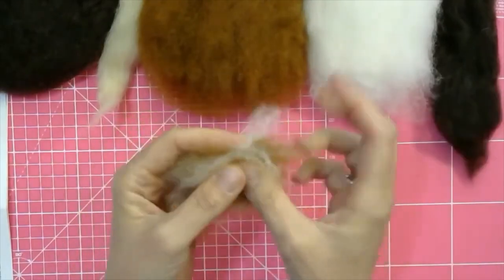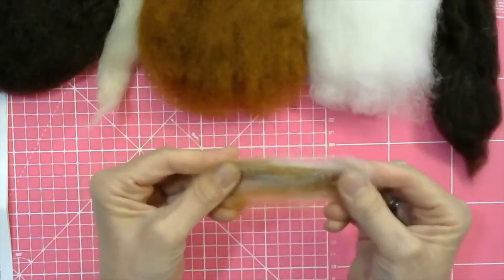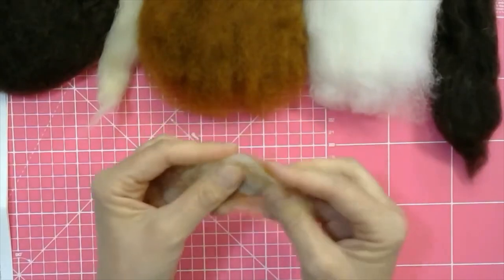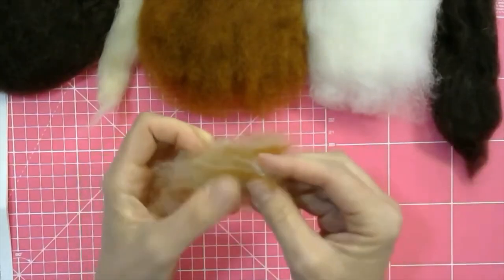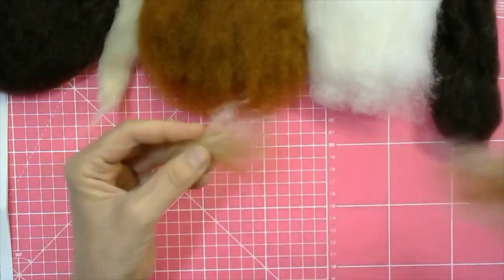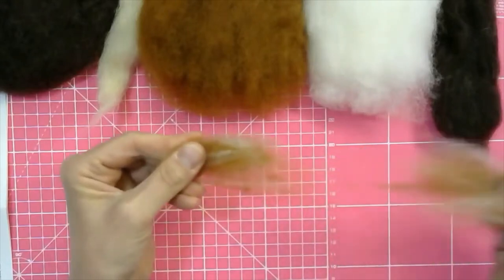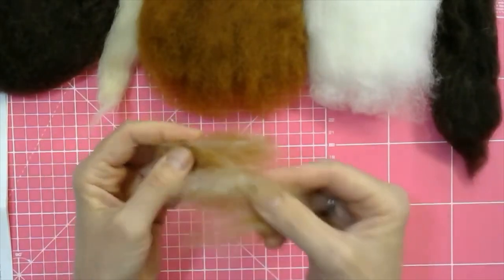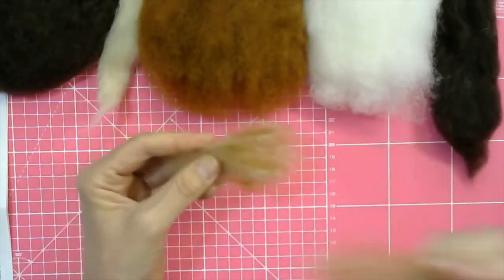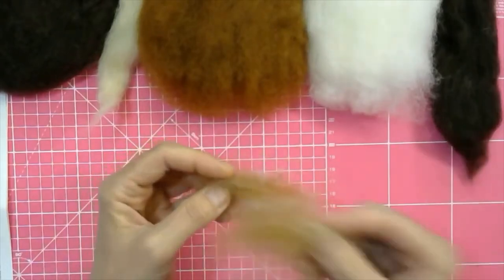You can mix it so thoroughly that at the end you have a really even colored mix, or you can keep it mottled — it depends how you want the end effect to be. What you're actually doing is not severing the fibers; you're teasing them apart, letting them slither away, mixing them together. That way you can create a whole new color mix.